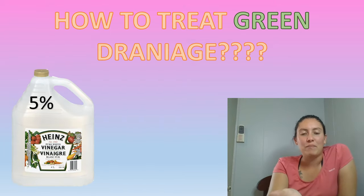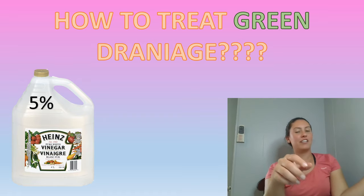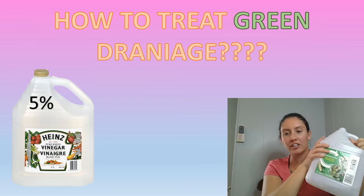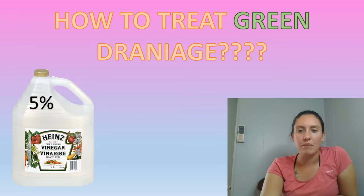As you can see on the page, I show vinegar here — this is something I love to use whenever I see green. I always pull out the vinegar, 5% just normal white vinegar. It's amazing. When you have green drainage, you don't need antibiotics — it clears it up if caught early enough.